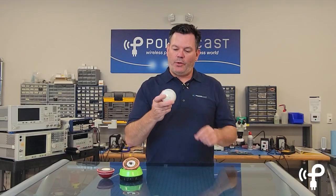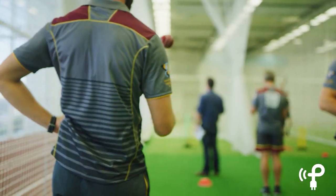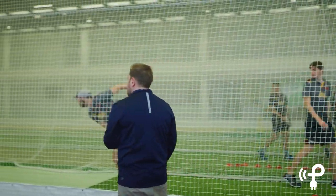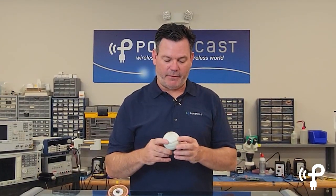In cricket, in order to get the data on the spin rate and the bounce, you have to set up cameras that record the moment it comes off the bowler's hands and you can start the data there. Different sized bowlers have to be accounted for and it has to be set up. It just wasn't a great way to get real-time data into the hands of the people that need it — the audience, the broadcasters and everyone like that.